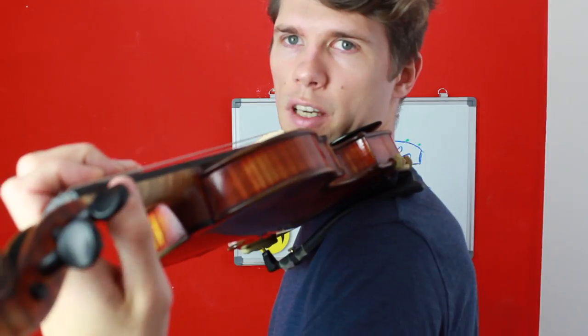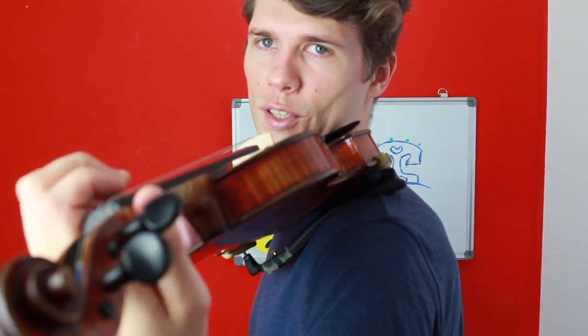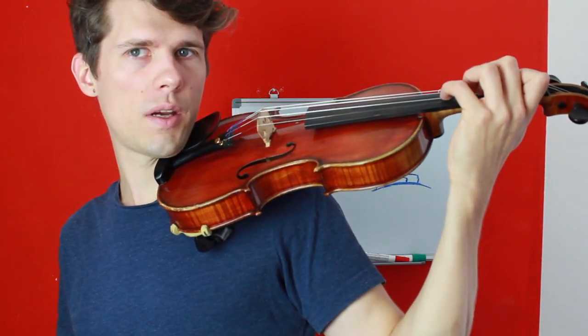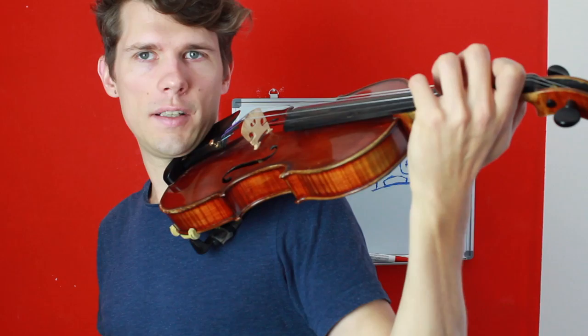To achieve that you have to have a good thumb position as always, and bend your elbow a little bit under the violin so that your fourth finger can be in a rounded position.